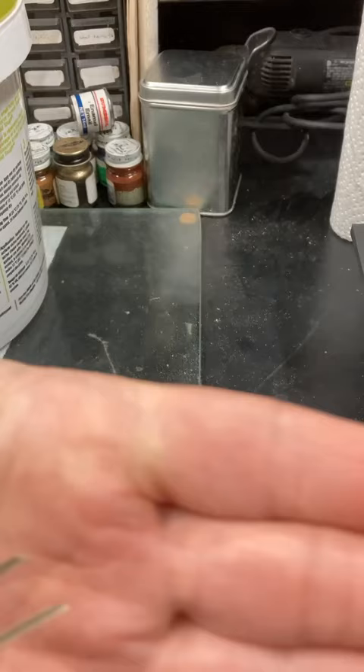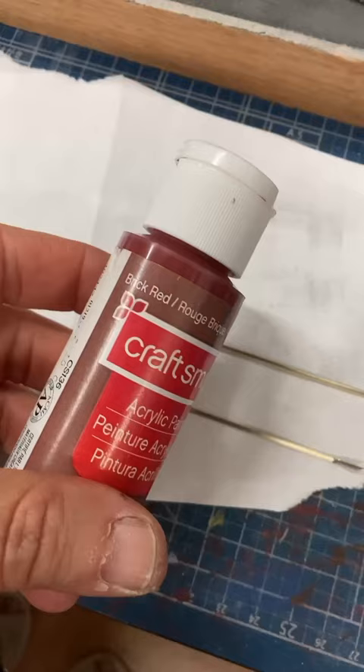I marked and bent each end of each rail so that they almost meet in the middle. A bit of red and brown paint weathers the rail.